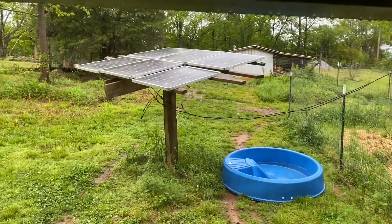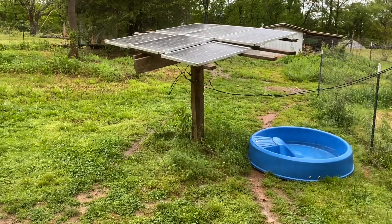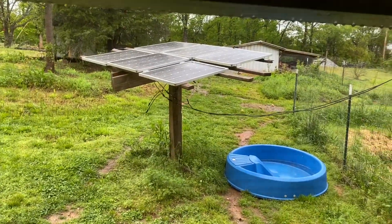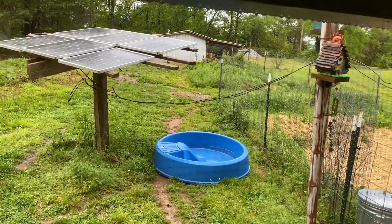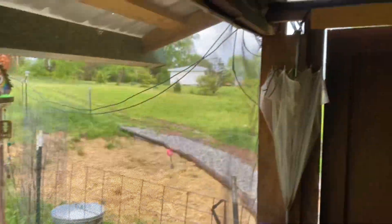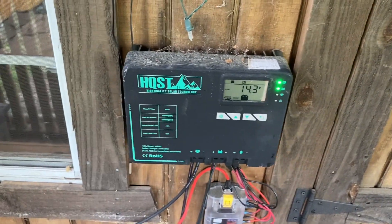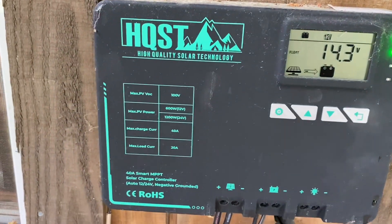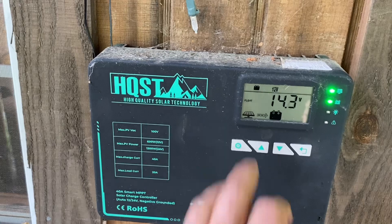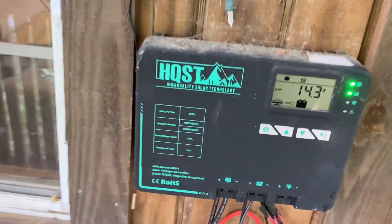You can see the solar panels over there on the array — just some makeshift stuff with things laying around the property, wires just kind of hanging there. They run down in here and plug into the base of this — this is the charge controller. It's almost always just sitting there on float.